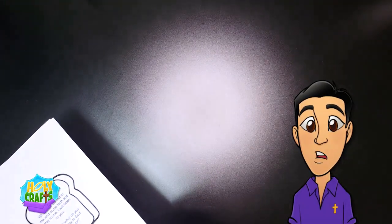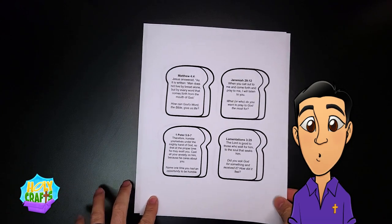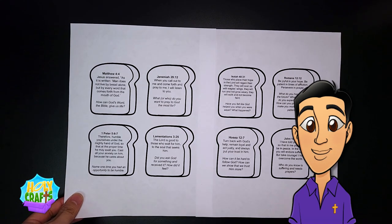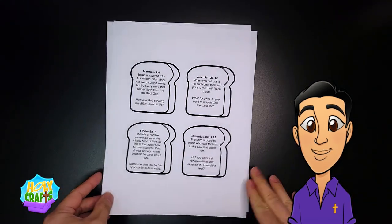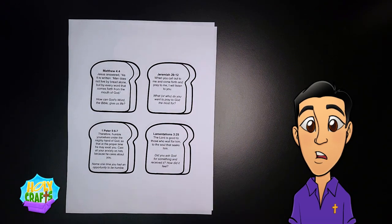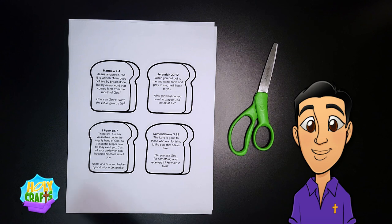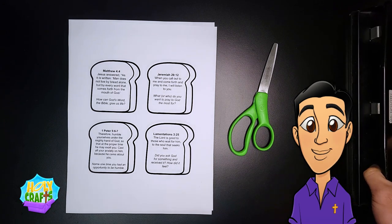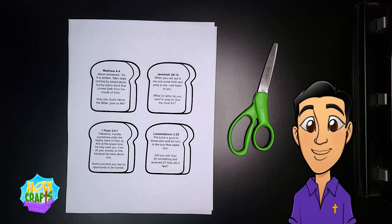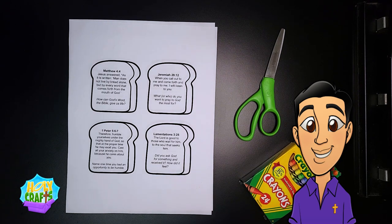In the description of this video, you're going to see a template that you can easily print out, and once you do that we can start our craft. The template should look like this — it should have eight pieces of bread with scripture on them. Next, you're going to need some scissors, a hole puncher, as well as all the crayons you need. I also recommend that you use some yarn.